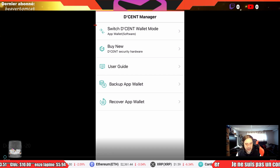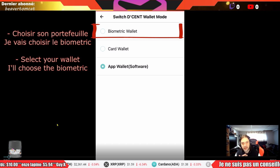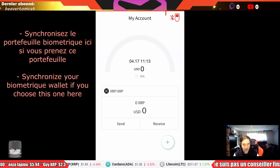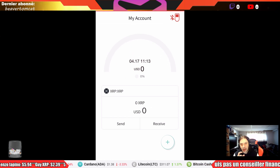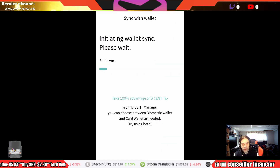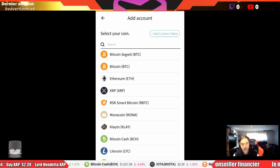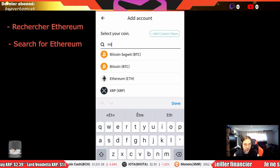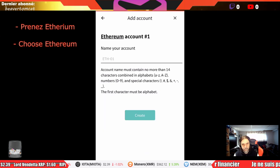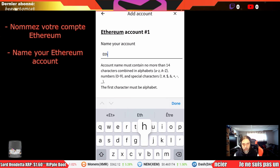Let's get this started. I'm gonna choose the biometric wallet in this example. Push the red icon, take your Decent wallet, and then it's gonna turn green in the top right corner — you are synchronized. After that, push Plus and search for Ethereum, choose Ethereum, and name your Ethereum account whatever you like.